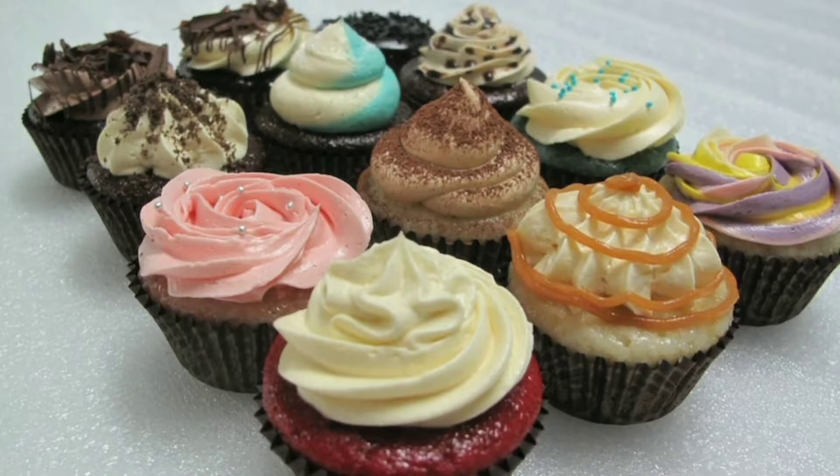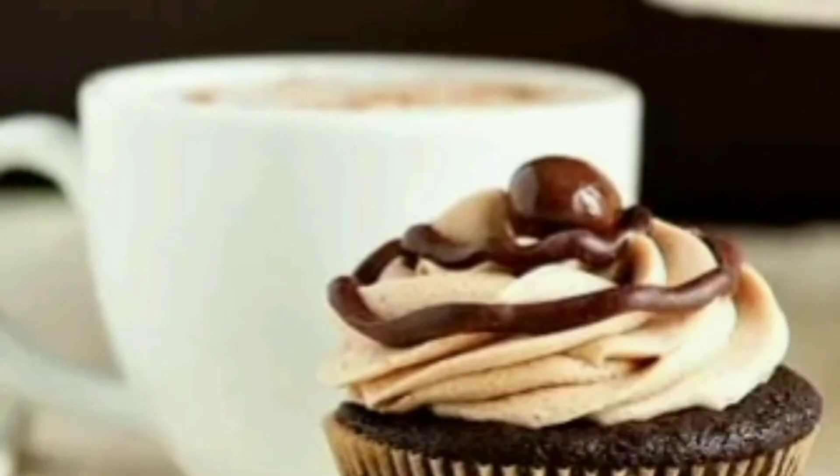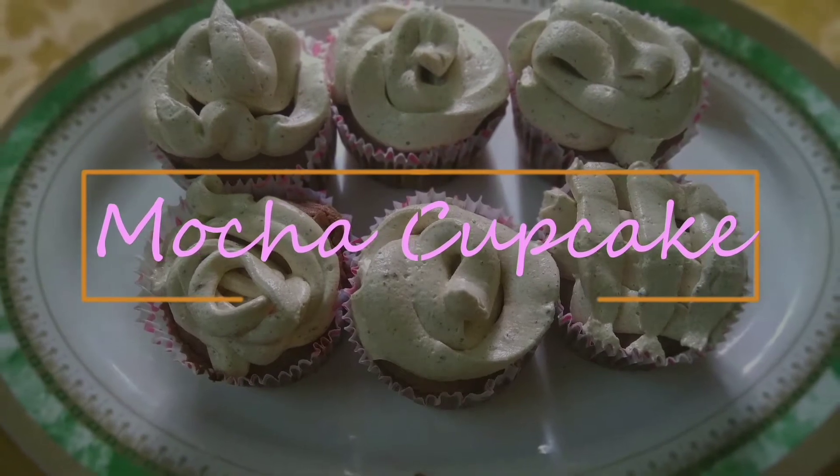Cupcakes is a small cake designed to serve one person. Today we are going to make mocha cupcakes. I would suggest that you just keep your morning cup of coffee or trip to Starbucks and have one of those instead. The cake part itself strikes a subtle balance between light chocolate and a hint of creamy coffee. Without any delay, let's get started.